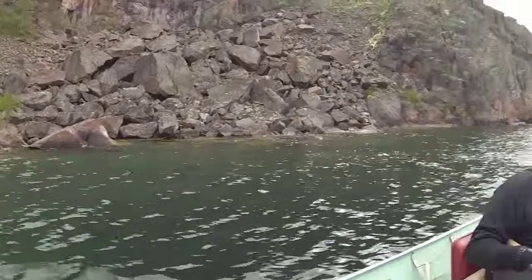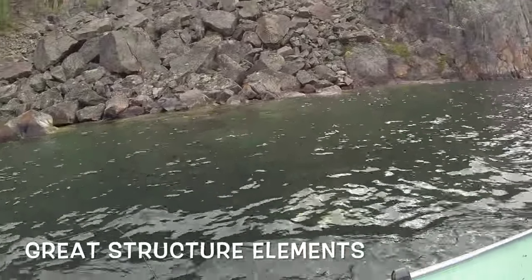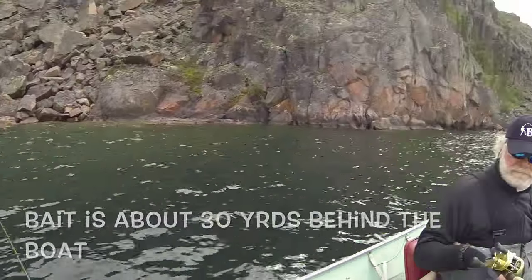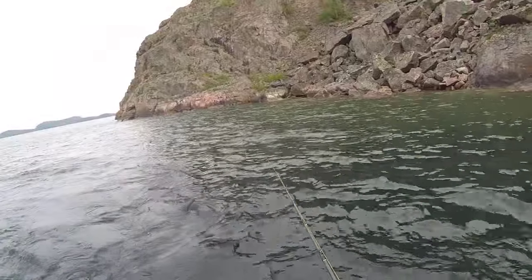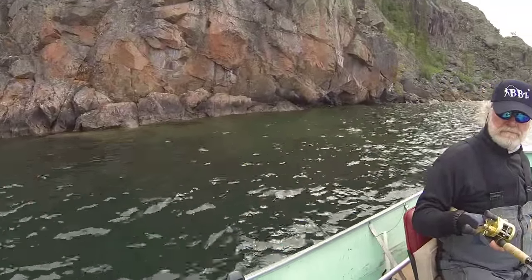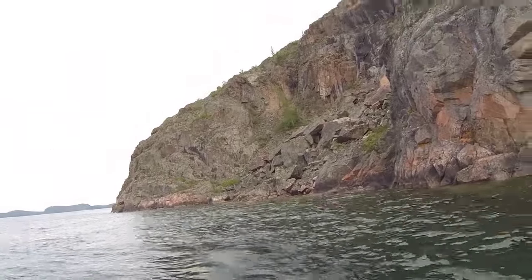Now we got some deep cut rocks, we got big boulders down here — we're gonna get bit right here, guys. I'm gonna call right here, we're gonna get bit right here over this stuff. 62 feet, so we're gonna come across right there, let it free spool, hold it, get a little gas. Stop the motor, let it drop back, let it fall, give it a little bit more juice. There we go — right there, right over those rocks.